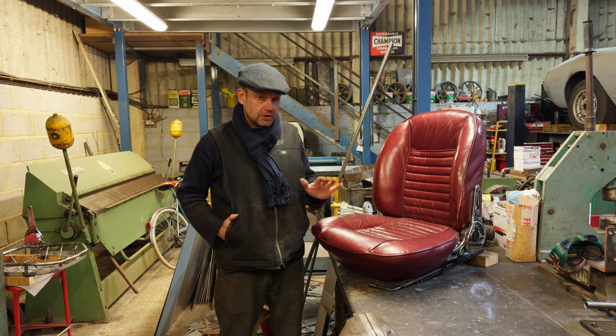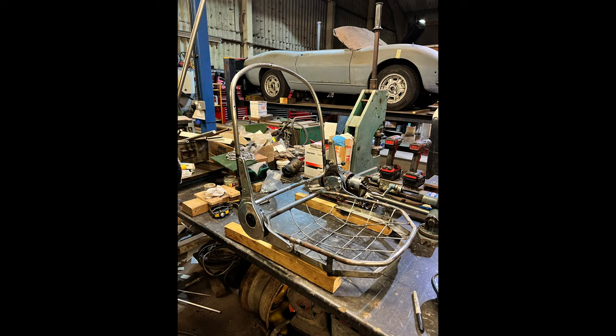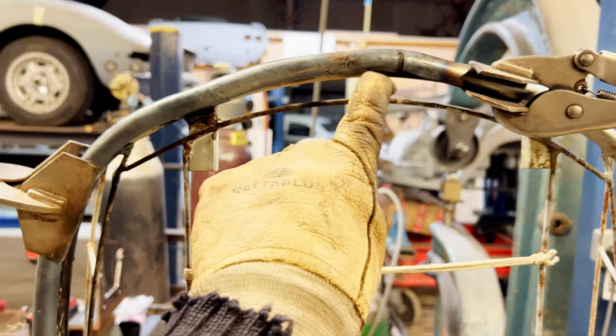Now I need a pair of seats — we haven't got any, so we're going to have to make some. So that I can fabricate, I can make that, that can be done. But you know, you need the courage to have a go, to make a mistake and then try and fix it.